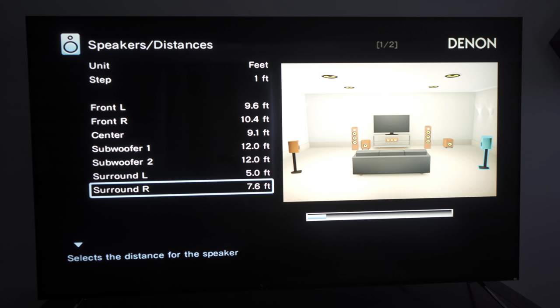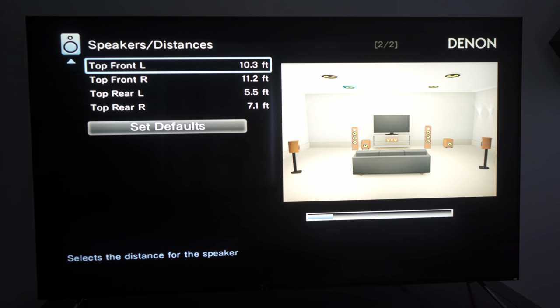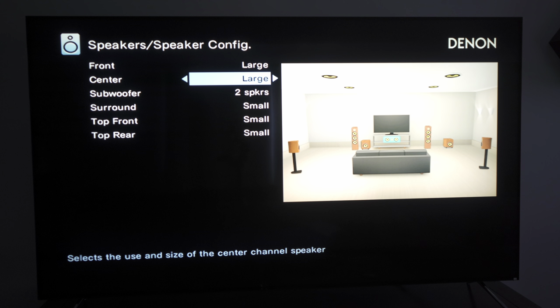It does a pretty good job detecting speaker types and setting levels, though it sometimes misconfigures my bookshelves as large speakers instead of small, and receivers tend to set subwoofer levels lower than they should be. You should always go into the settings after calibration to verify your speaker configs and crossovers are set to your liking.